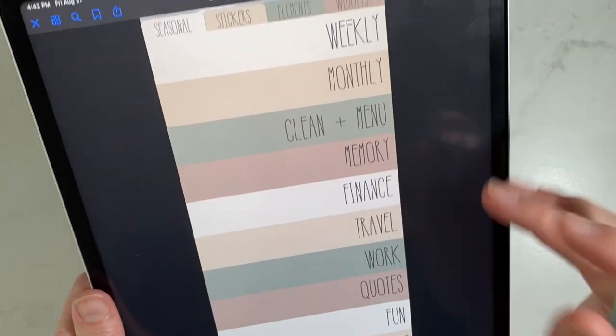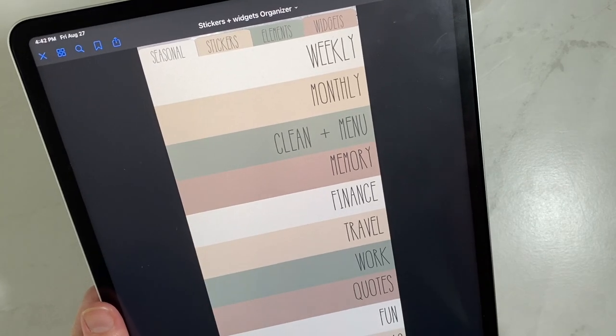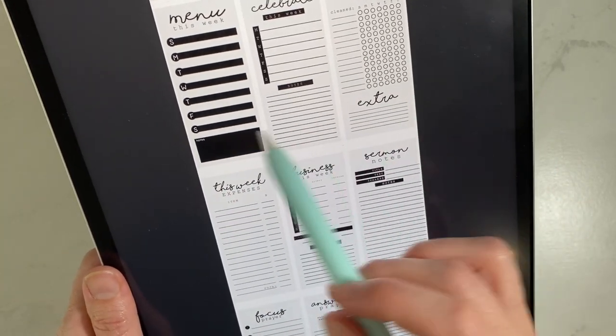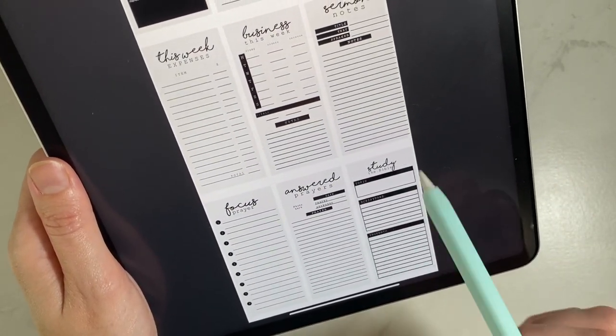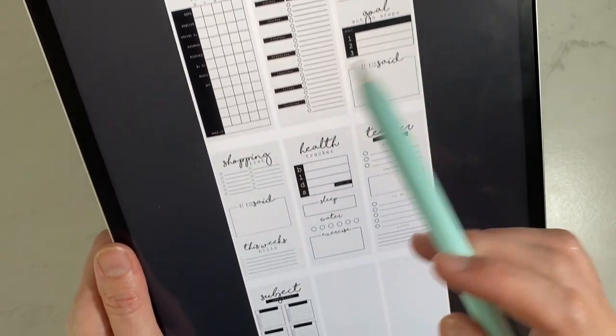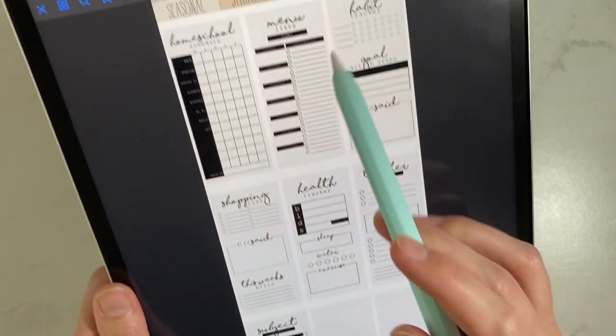Onto widgets — I organize ones specific to weekly or monthly under those sections. So under weekly I have: menu, celebrate, cleaning, this week, business, sermon notes, focus, prayer, answer prayer, and study — ones I'll use on a weekly basis. I have two pages of those, including homeschool menu and mini widgets where three fit on one page. Under monthly I have: weekly check-in, business overviews, checklist, goals, mood tracker, clean and menu, grocery lists, house deep cleaning, menu lists, recipe ideas, food tracker, today's food, clean checklist, and deep cleans for specific rooms.